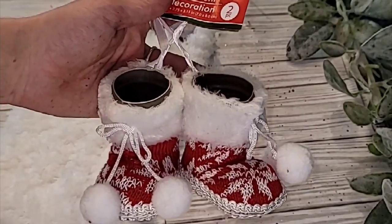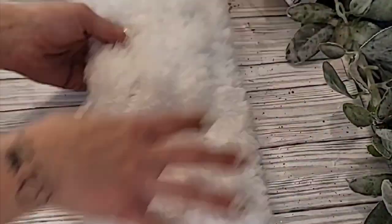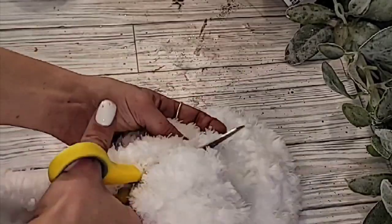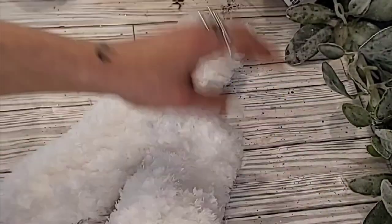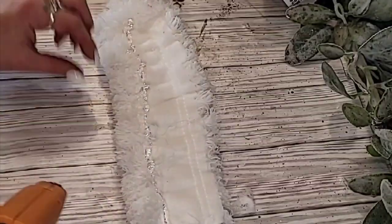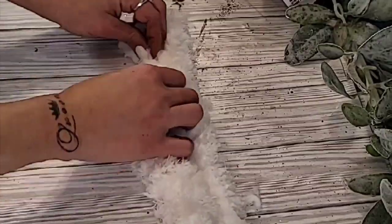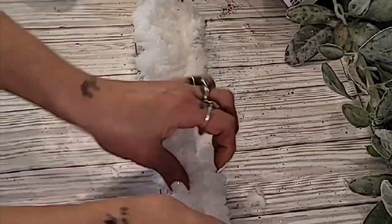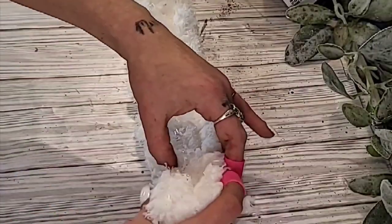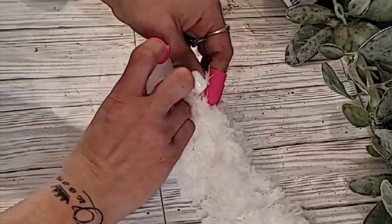I saw these adorable little boots at Dollar Tree — they are an ornament — and I knew exactly what I wanted to do. I went and got one of the microfiber cloths, let me know in the comments if I am wrong. I cut that in half and then just started to roll it using my hot glue gun. You definitely want to use the Dollar Tree little finger covers — I decided to do that after I burnt my finger. Just kind of roll those like a burrito and you have two little legs.